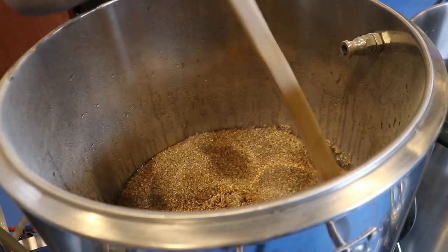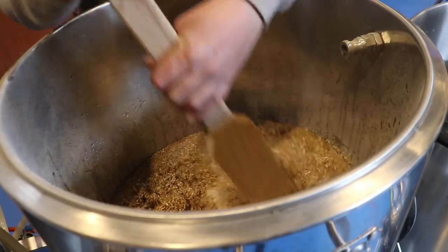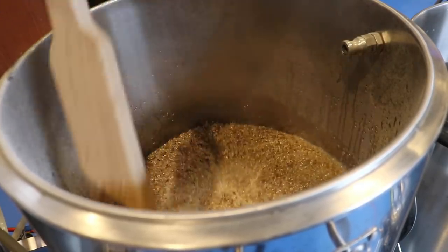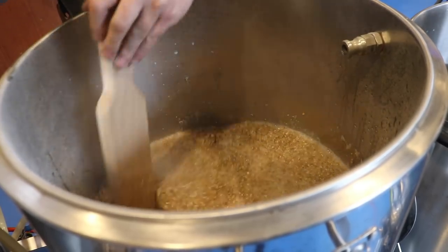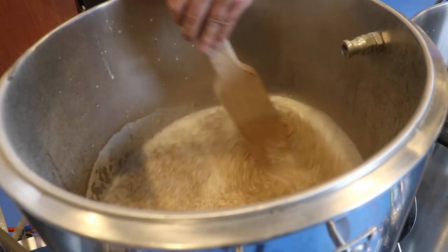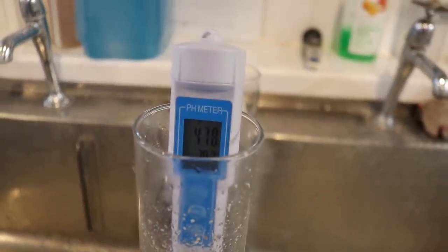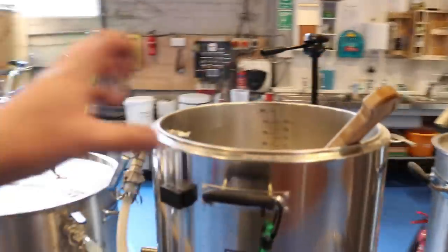We're looking at the mash temperature on the control panel; at the moment it's reading around 46 degrees, climbing. We want to get this mashed in a little bit more before we can determine our temperature. It smells wonderful, as always. We're now at about 63, 64 degrees and getting closer. I would like to say I hit it on the head, but I've overshot the pH a little bit — 4.78 there. I was a bit hasty in adjusting it; I didn't give it enough time to percolate through the entirety of the mash.